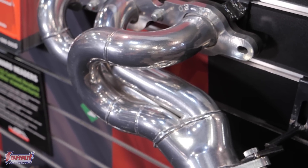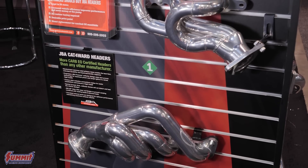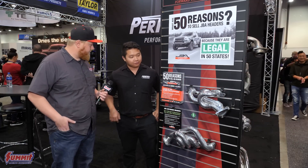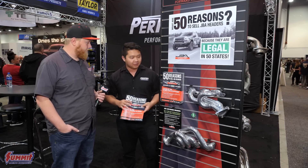We have the most EOs of any brand for header legality. No tunes are needed — it's just a direct bolt-on affair. Most people generally pick up about 10 to 15 horsepower when bolting these on. They're all available through Summit right now as we speak, and yeah, they're just a great option.